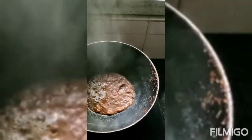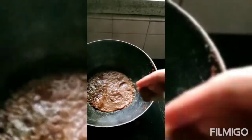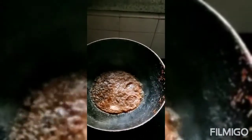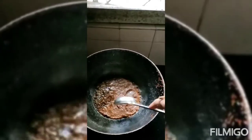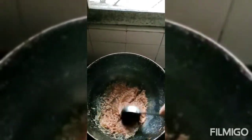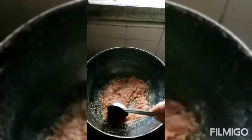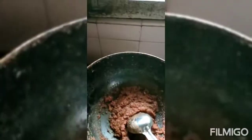The paste I grinded with tomato, I am now adding it. It should be thick and the raw smell should go. Then we have to add water. Now the paste is thick and the raw smell has gone.